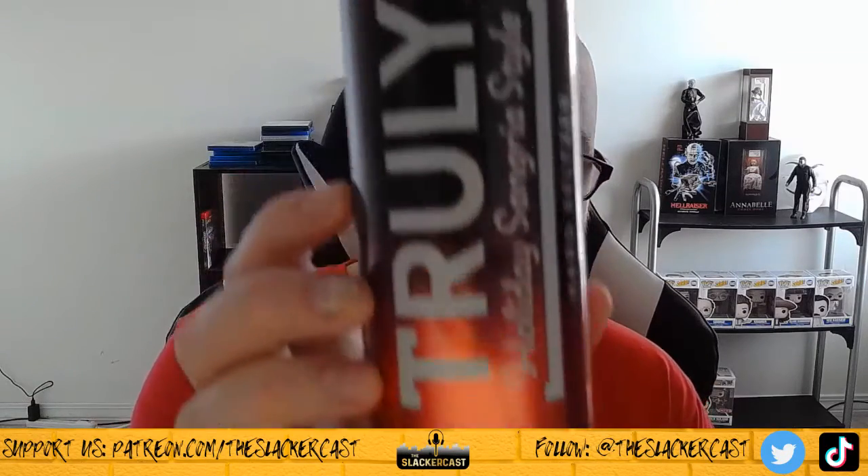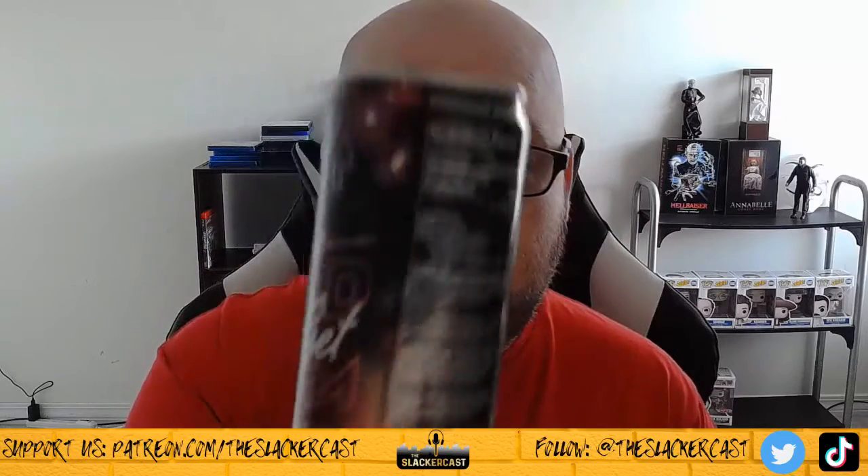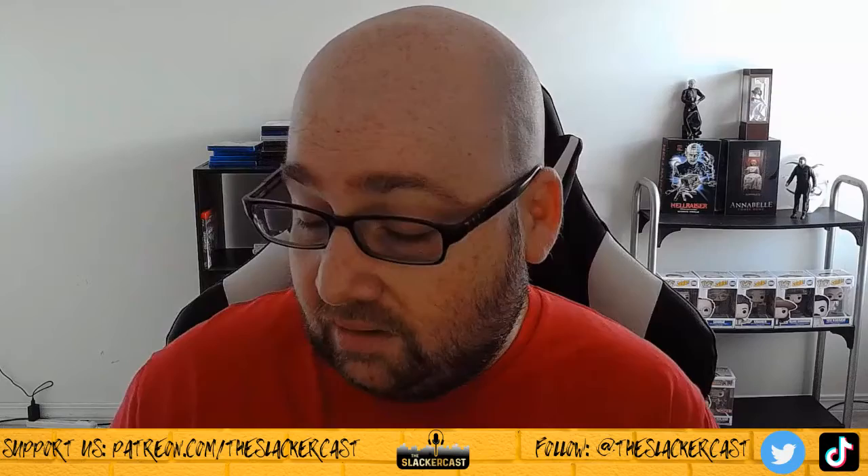First up we got the Holiday Sangria Style. On the back it says serve cold and warm — I don't know about all that. These are also good because they're only about 100 calories, so if you're trying to keep those calories down and calorie counting, it's a good alternative.